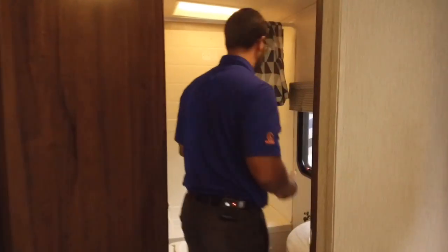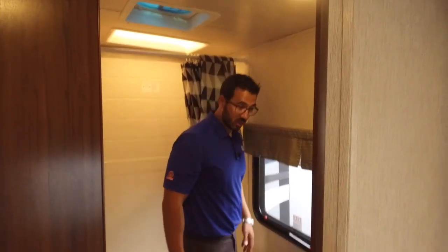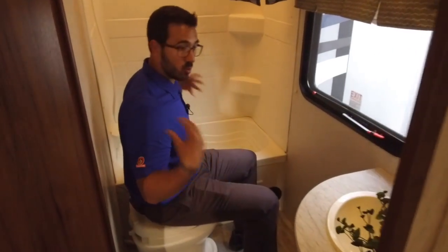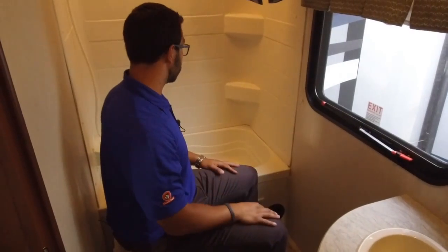The bathroom is quite spacious, especially for a rear corner bath in a bunk model — you generally don't get this much room. Sitting here I have plenty of legroom in front, and even being broad in the shoulders there's nothing in my way. It's nice and spacious.